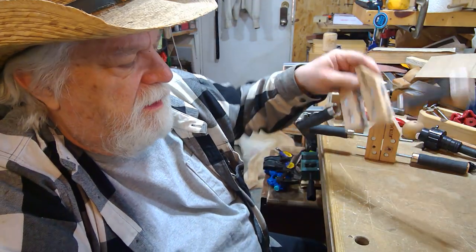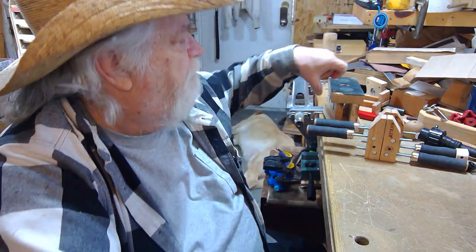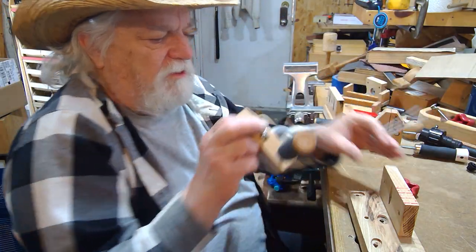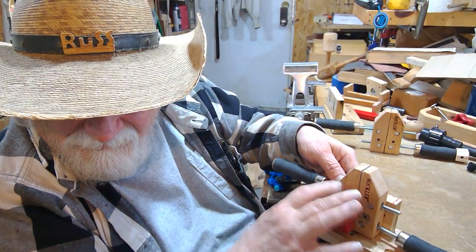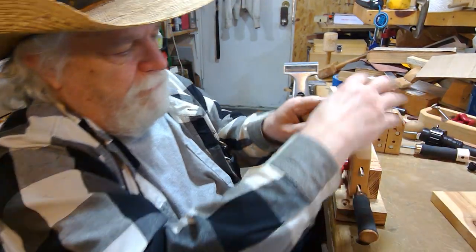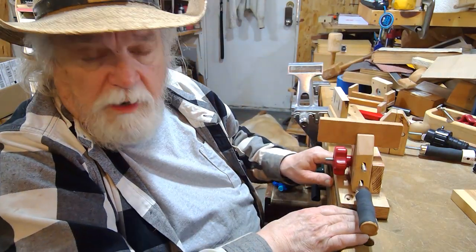First thing we're going to do is turn it from a hand clamp into a vice in less than a minute. Ready? Got your stopwatch? Go. So I take this, I need a knob and one of my t-bolts. I put it here — and now it's done. Now I have a clamp that I can put anything in and tighten it down on there.